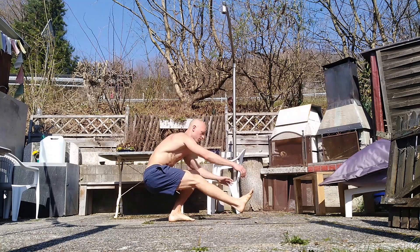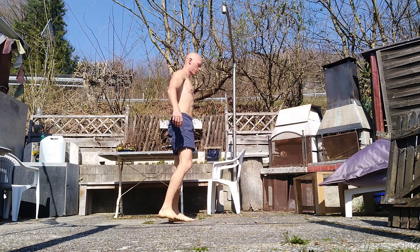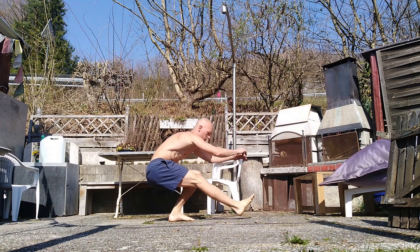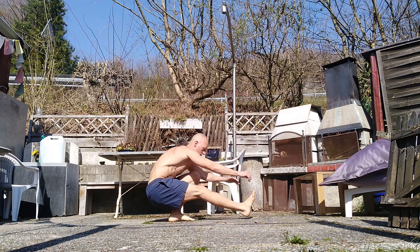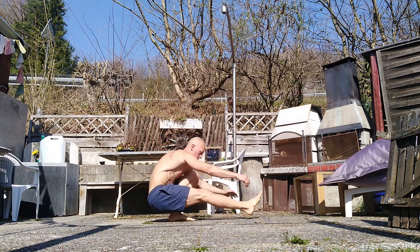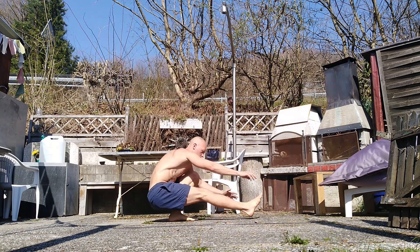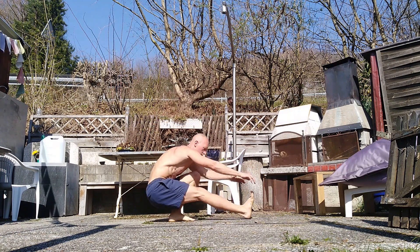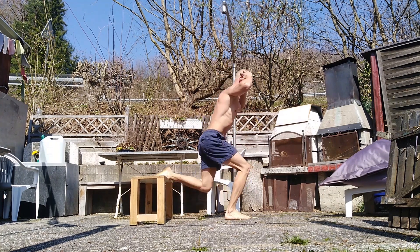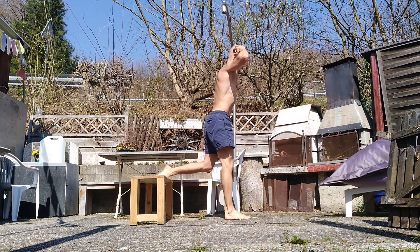Now let's go to the last exercise: pistol squats. I know they are really advanced, but don't worry — later I will show you the easier variation. Place your feet shoulder width and while you're going down, bring your arms in front of you and one of your legs as well. Make sure that your knees are on the same line as your toes and go really controlled on the way down. The easier variation is the Bulgarian split squat, where you place one foot behind you on a chair and go up and down — of course with the other leg as well.